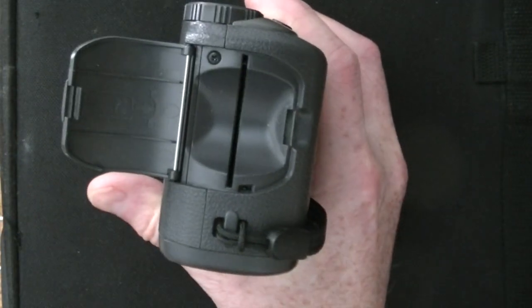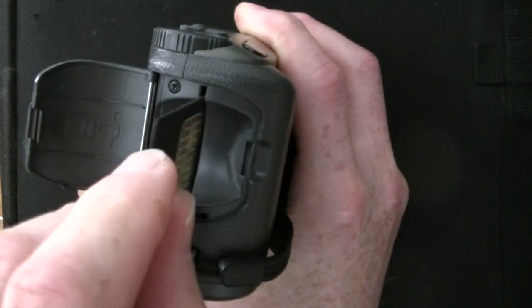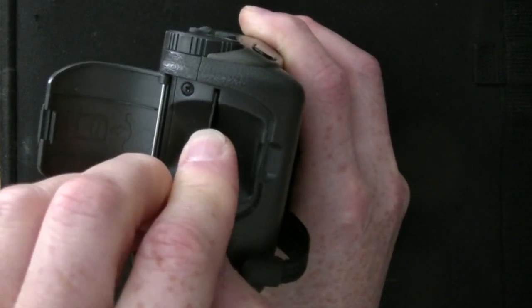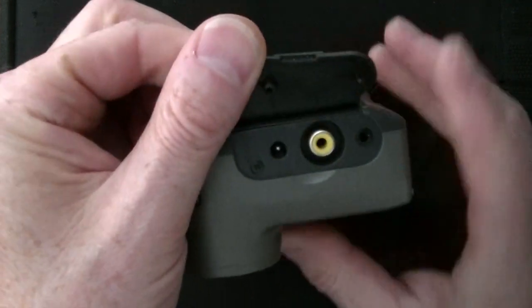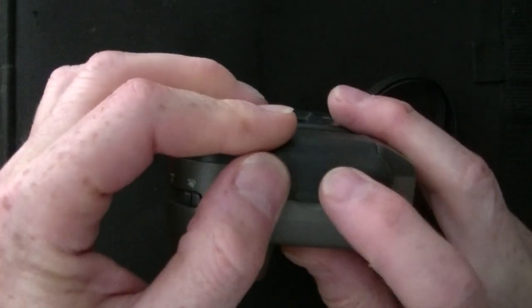The memory card goes under this door. The external power, composite video, and RS-232 connections are under this rubber flap.